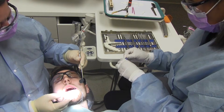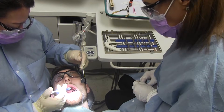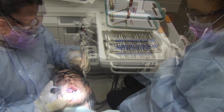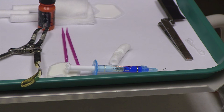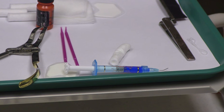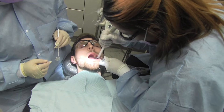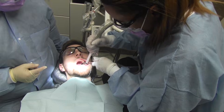Next, pass the acid etch to the dentist with the tip positioned so that it will allow for easy application to the tooth. Place the acid etch syringe back on the tray. Follow the manufacturer's guidelines and wait the recommended time for the acid etch to remain on the tooth, then rinse the tooth thoroughly with the air-water syringe. Completely dry the field with air.